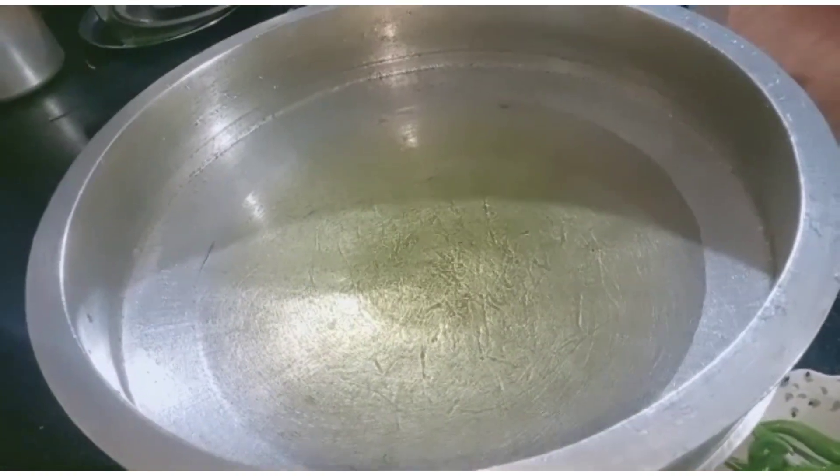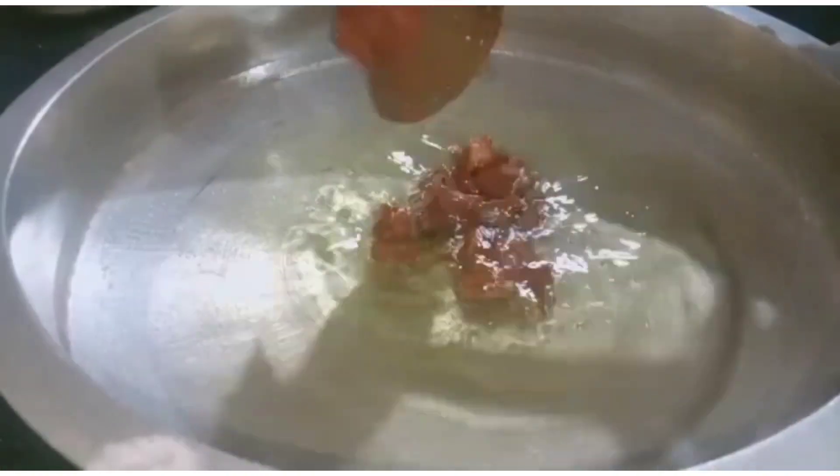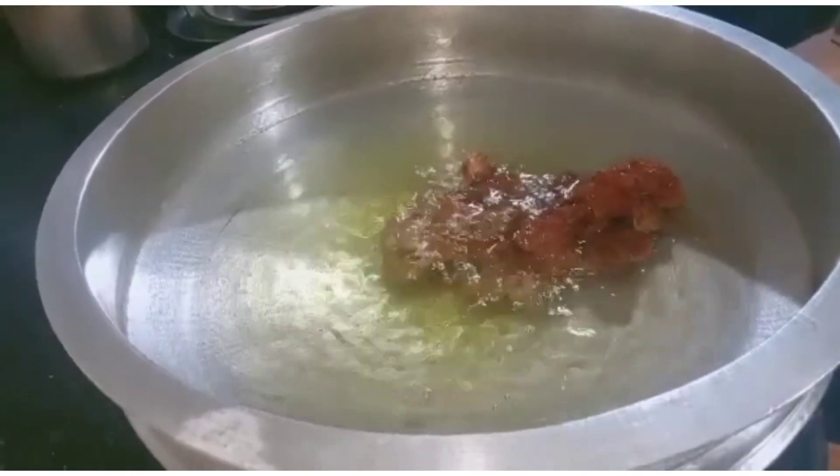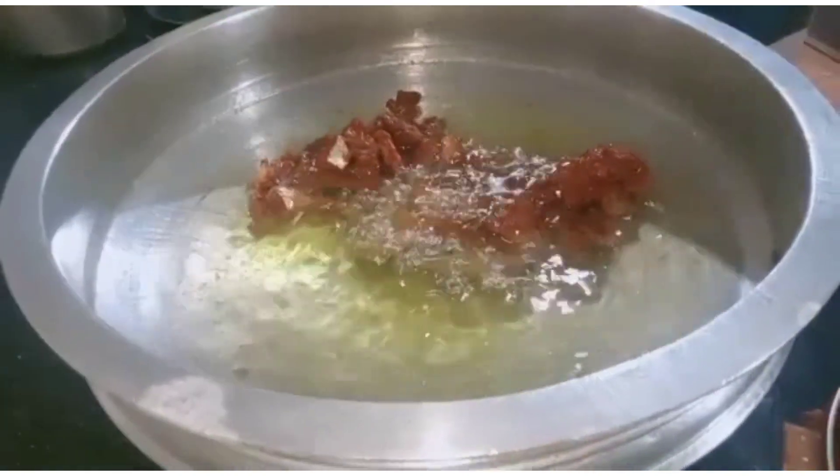Now, we will need sunflower oil. We pour the sunflower oil. It's a little bit of a leaf shape. It's made of 3-4 liters of sunflower oil.